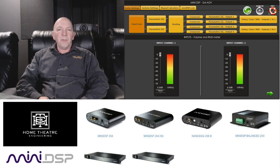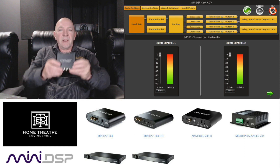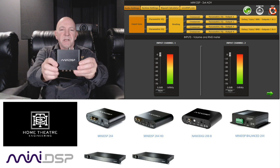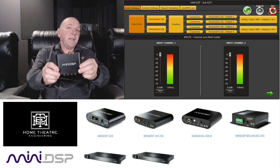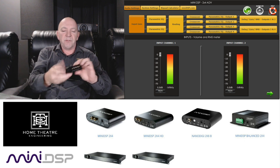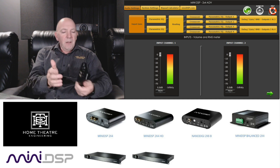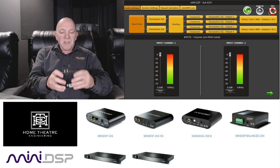Hey folks, it's Andrew here from Home Theater Engineering. I promised you a video on miniDSP and here it is. This is the miniDSP — or it's one of many miniDSPs actually — and if you look below me on the screen you can see just some of the configurations of a miniDSP.